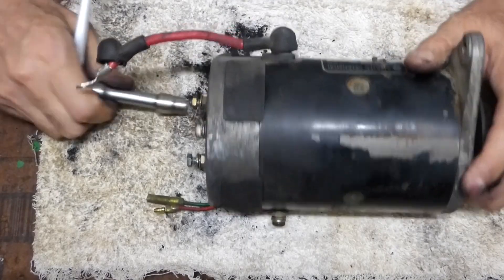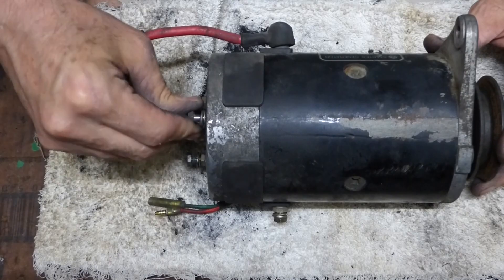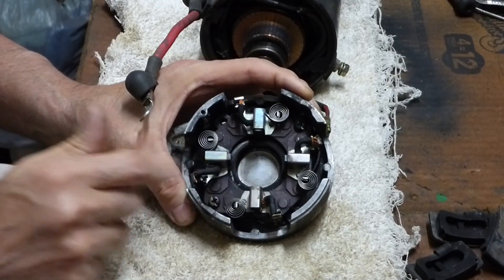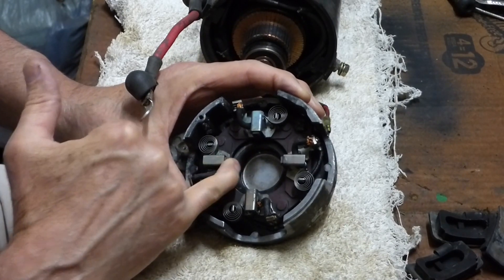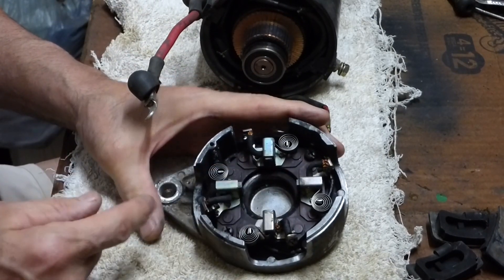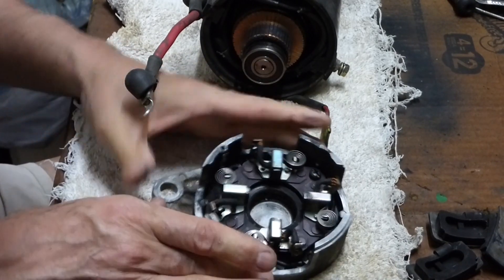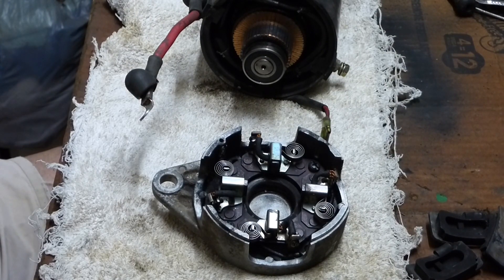With the starter generator out of the golf cart, we can remove the two 10mm bolts that hold the end cap on, remove the four rubber brush covers, and gently pull the end cap off. These brushes are completely worn out. You can see that one's fully extended and it doesn't even reach the armature. That's true of all three of these, and then this one here — there's nothing even there, and it's all gummed up and jammed. So I'm going to have to order new brushes. I'll get that ordered and we'll get back at it.